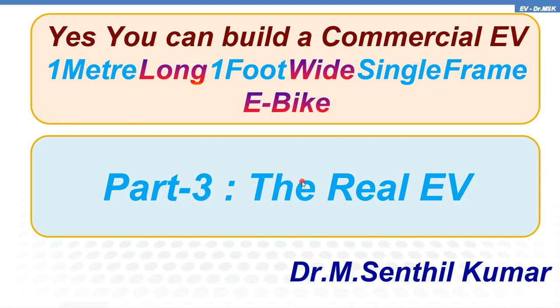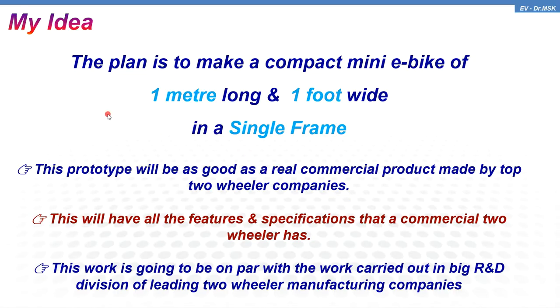Dear viewers, welcome back. This is the third video I am making for a commercial EV whose length is just one meter, which is one foot, developed in a single frame. This part three video is about the real electric vehicle. The first part covered how I made the design, the second part how we fabricated it, and here we will see the full electric vehicle. The idea was one meter long, one foot wide, on a single frame EV, and this prototype is as good as a real commercial product.